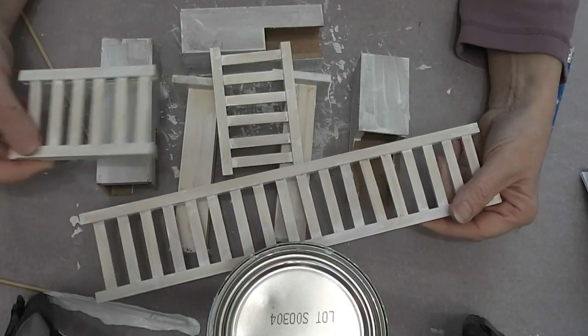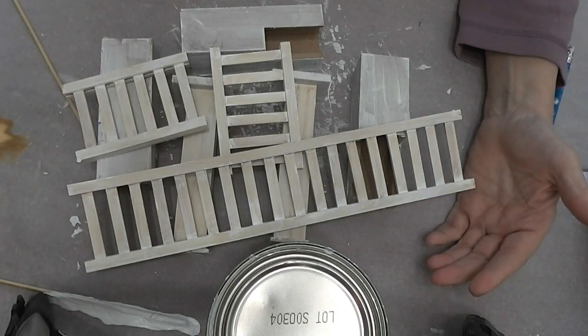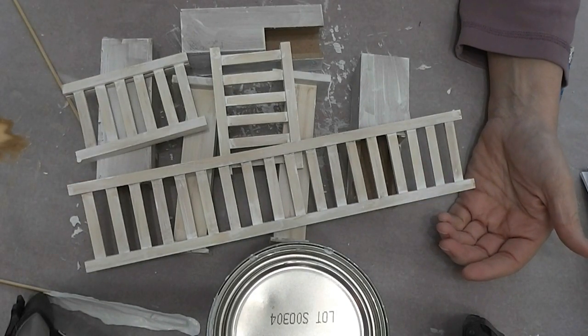Okay, so this is what we accomplished on this week's video. Stay tuned and see exactly what these parts are and how they came together.